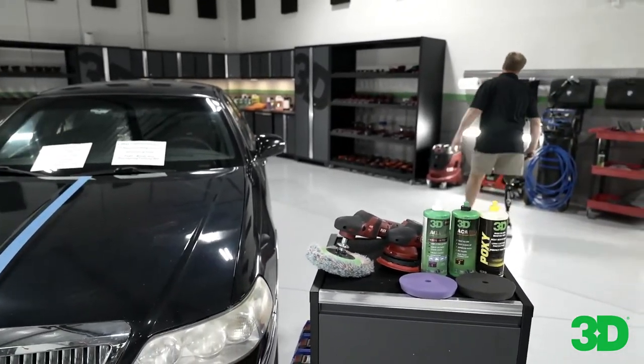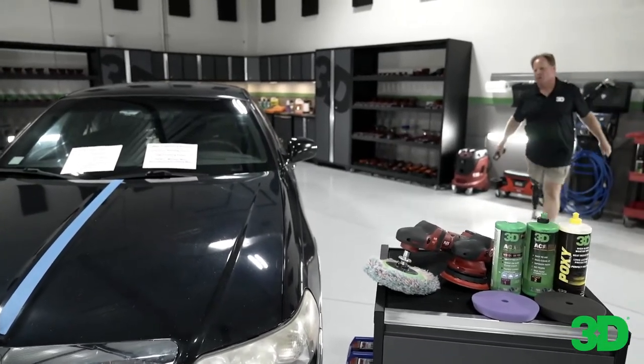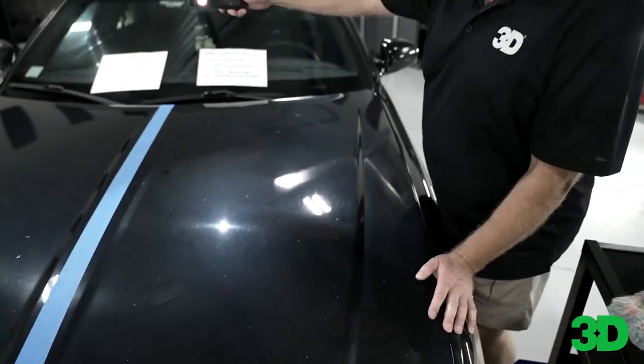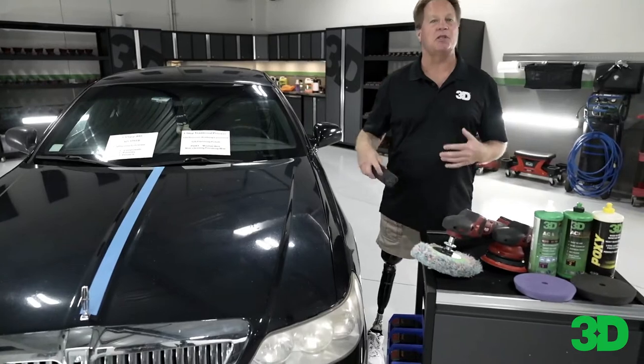Here's the swirl finder light I like. So it's just dull and oxidized. It actually almost looks blue, but the paint is actually black — it just has so much oxidation that it's muting that black color.